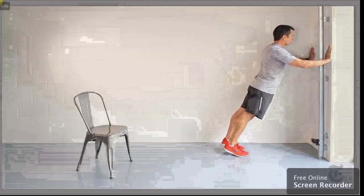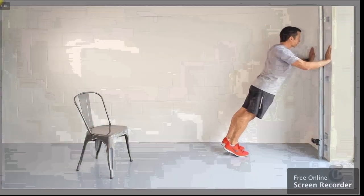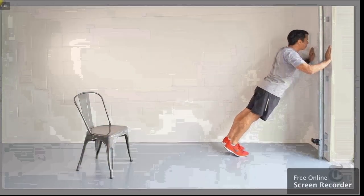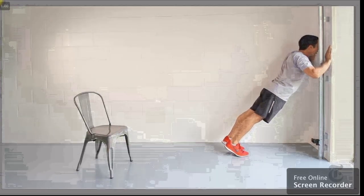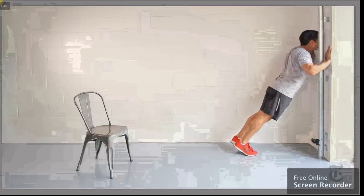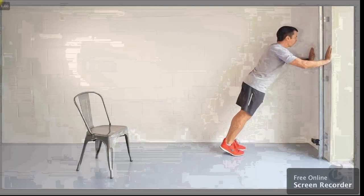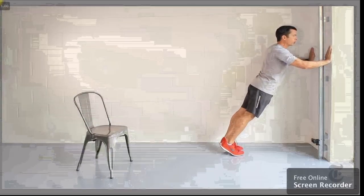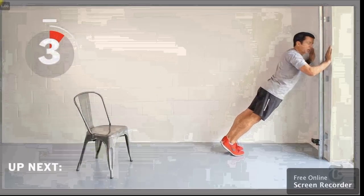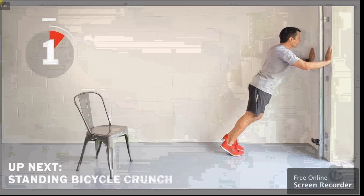You're doing great. Keep breathing. Feel the arms, shoulders, and chest work. We're almost done. Three, two, one.